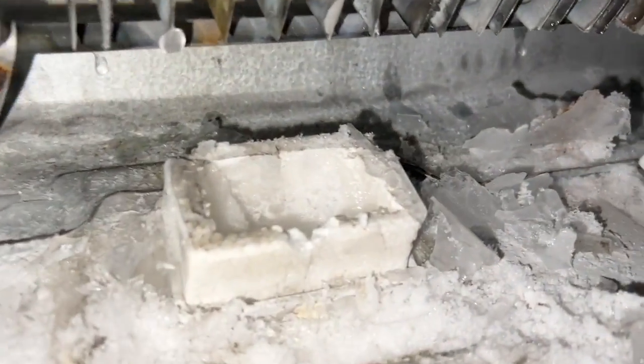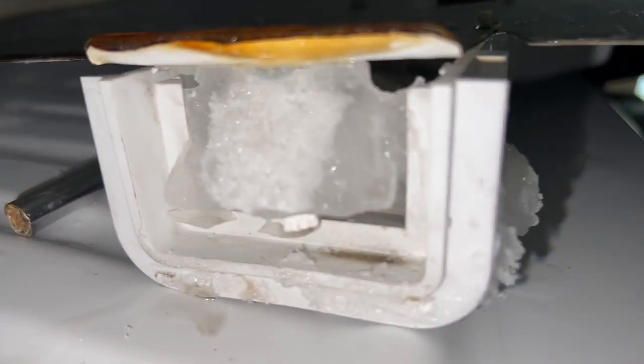The fan blows air into here and goes straight down into there, but you can see that the ice is in here and it's blocked over here as well.